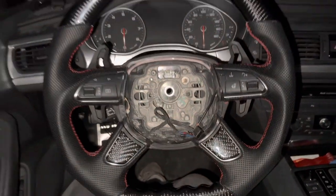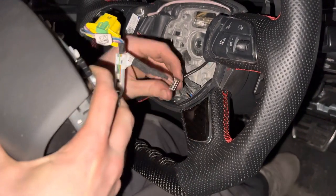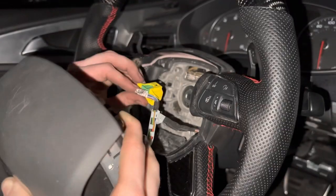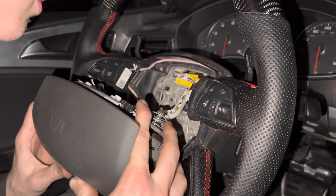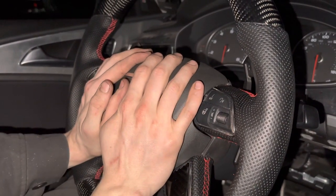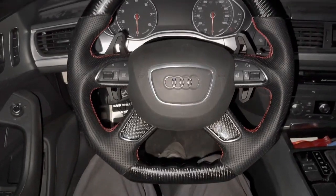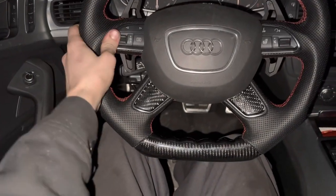Now that the trim is in, plug the button connector back in — that's your power for all the buttons — and tuck it back where it was originally. Then plug in your airbag connector up top and make sure you lock that green connector. Line your airbag back up, clip it in, and that's it — it's all put together. It looks very nice. Now reconnect your battery, make sure everything works, and you are good to go.